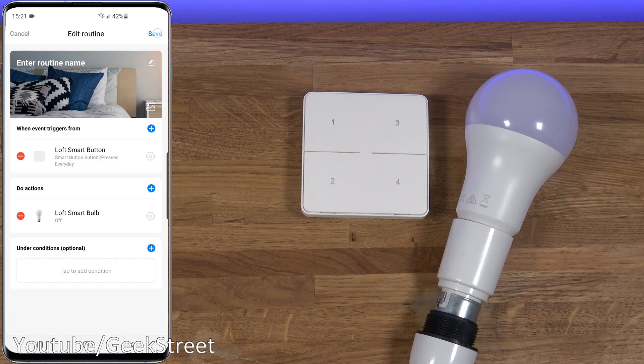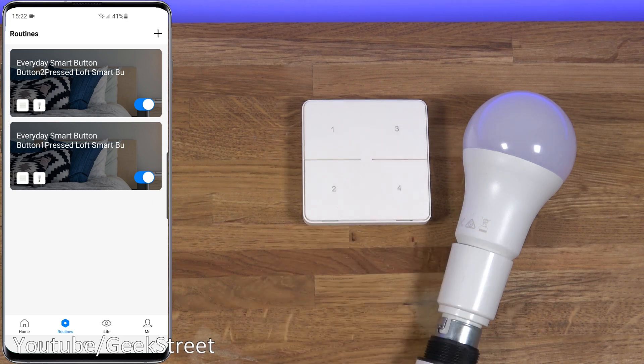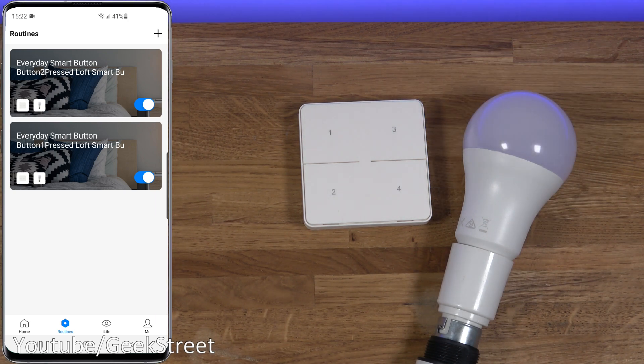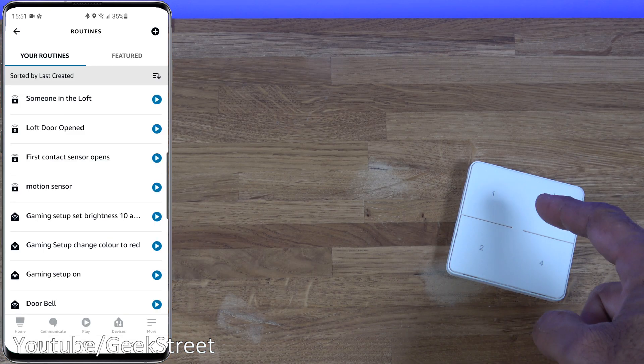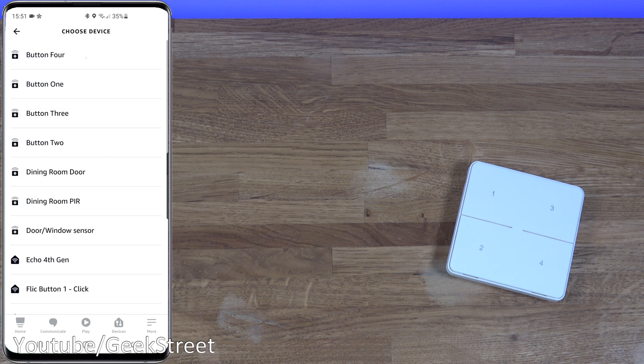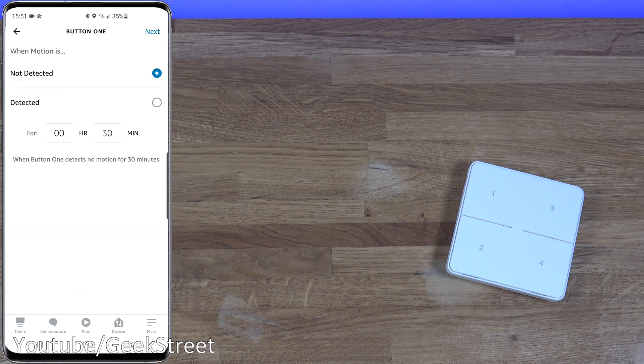Press button one and the light turns on; press button two and the light turns off. You can program your own routines for multiple devices to trigger multiple actions simultaneously. However, the smart button cannot trigger routines on Amazon Echo - it's detected as a motion sensor rather than a button, which is a shame. If it worked with Alexa routines it would compete with products like Flick, but that feature isn't available yet - though it may be added in the future.